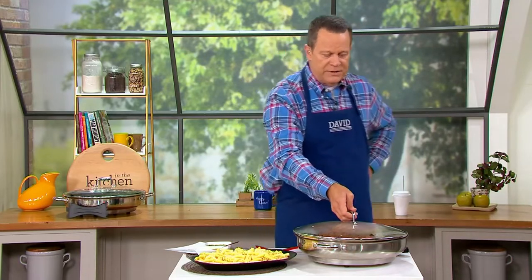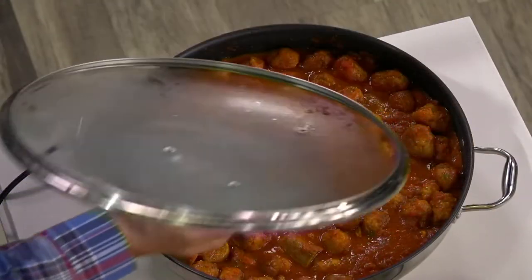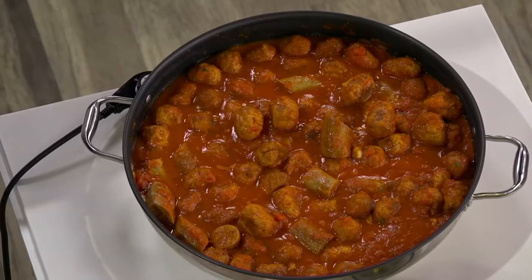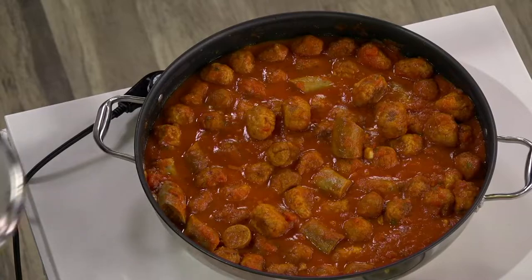Now, I don't know if you can get an overhead shot, but we're going to do our best. I'm going to lift the lid on Sunday sauce. Check this out — meatballs, sausages, sauce, and that's enough to feed the whole block. This is whack-a-doodle.